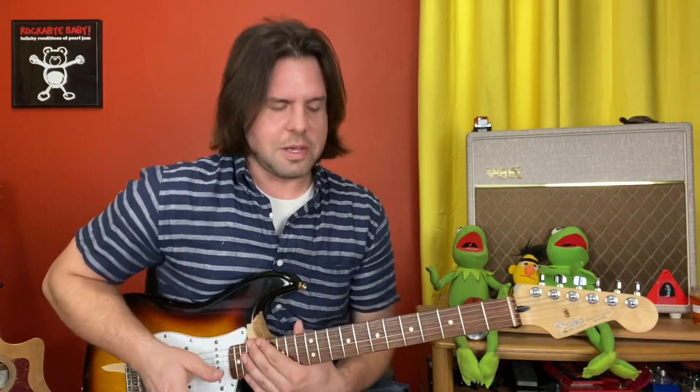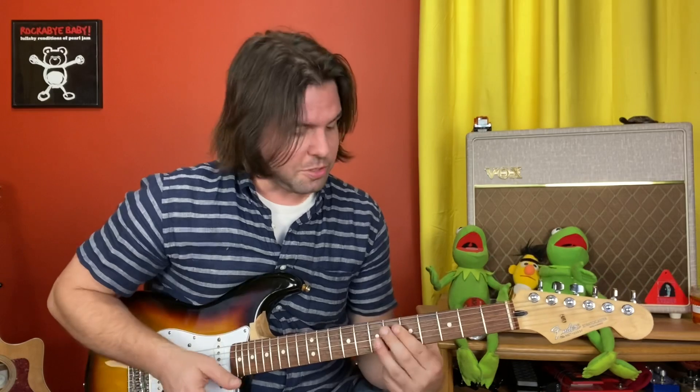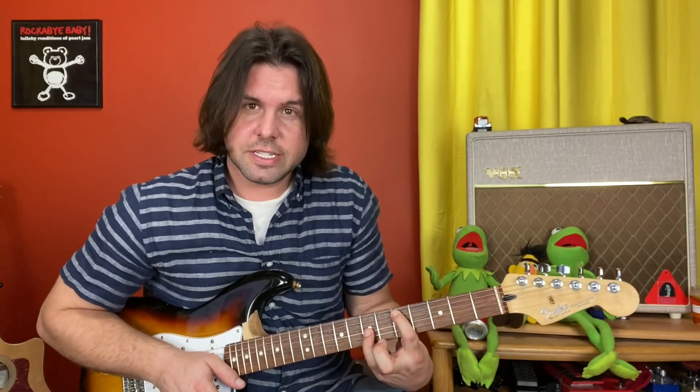Talk about Tom Morello taking every opportunity to traverse the entire fretboard — perfect example. The verse is awesome. Grab the A string fifth fret and the G string seventh fret. Listening, I thought it was just a single note. Watching it live — it's an octave chord. So A five, G seven.